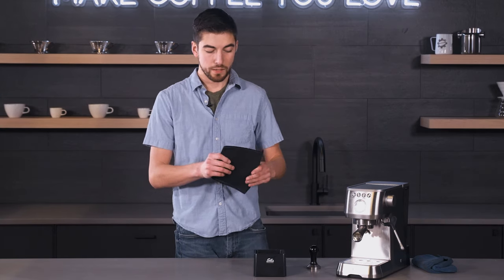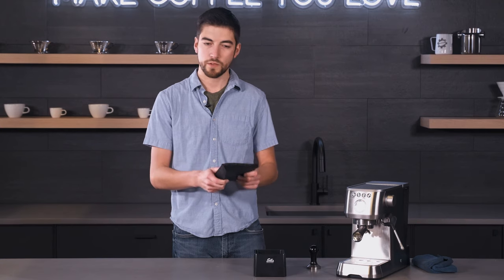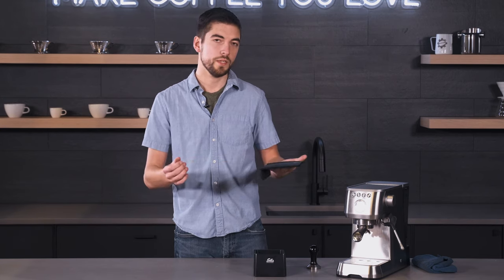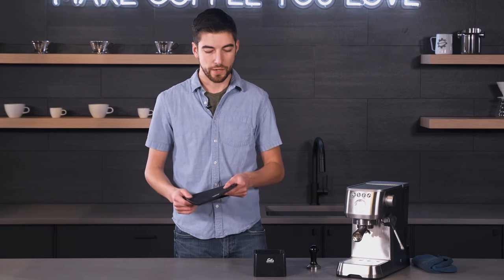The Solus mat is a pretty durable rubber. You do get some imprints like most mats. It's actually pretty flexible compared to a lot of mats, so I think it will last a nice long time, but definitely — like with any tamp mat — don't tamp too hard or you're going to leave some imprints in there no matter what.